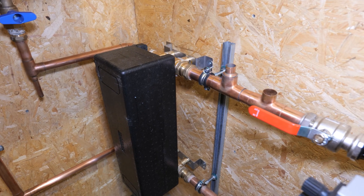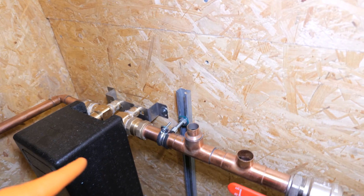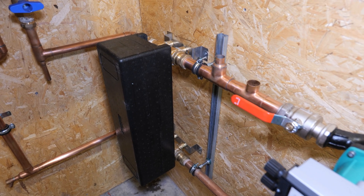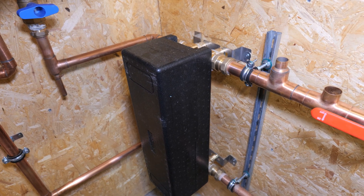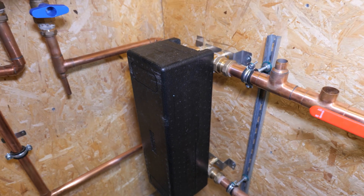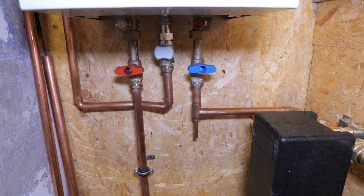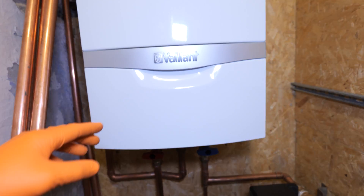That heat exchanger was about 500 quid, which I didn't think was too bad — it came with all the insulation, brass fittings, and back plate. You can find these on eBay but they have a proper website and are really helpful. A rough rule of thumb is about 0.3 meters of plate surface area per 10 kilowatts of boiler output, but you're best off speaking to the manufacturer. Under here we've got large isolation valves to shut off the flow and return to the boiler.